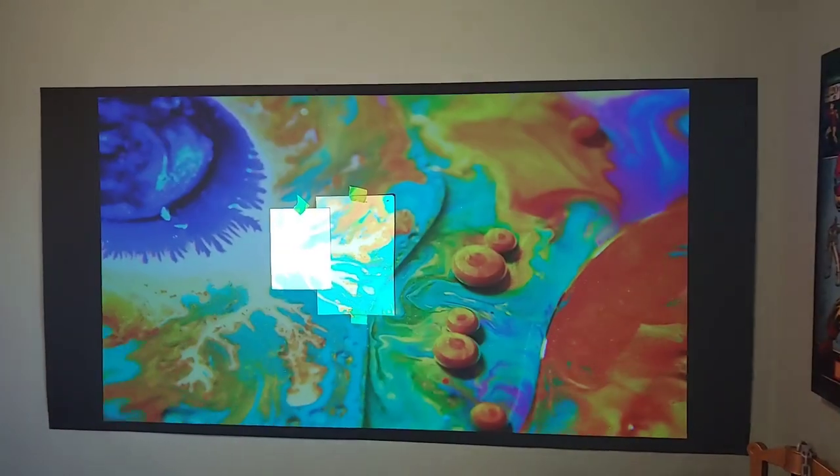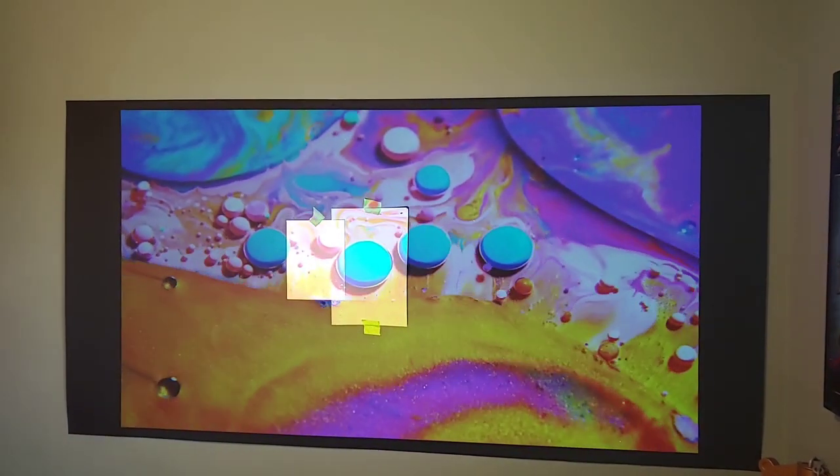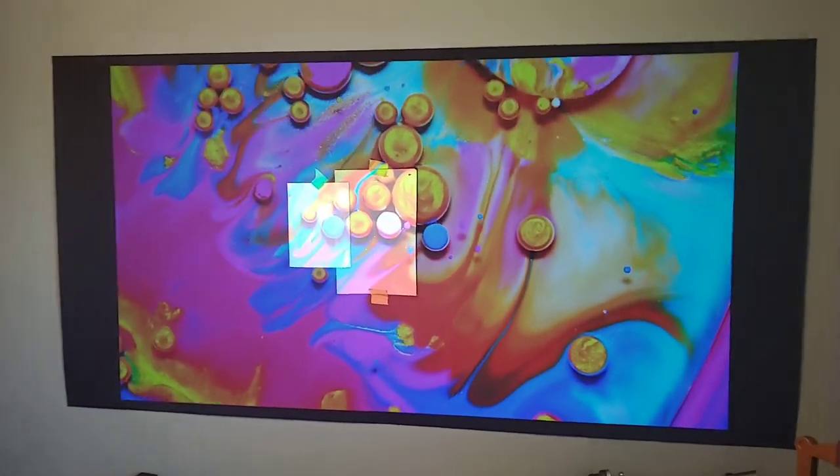Now you see how the colors are faded and washed out. That's not a lighter color — that's a faded color. Colors are supposed to be rich and they're supposed to have deep colors to them. They're not supposed to be faded.